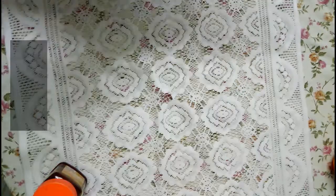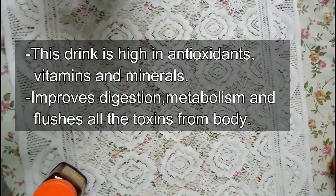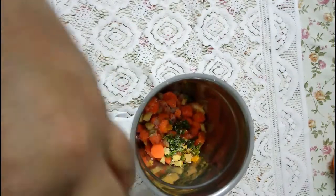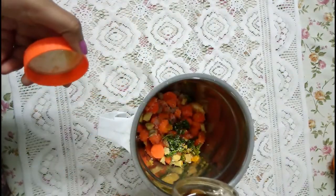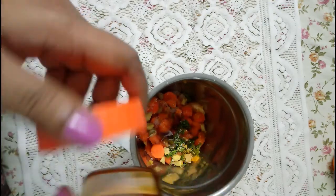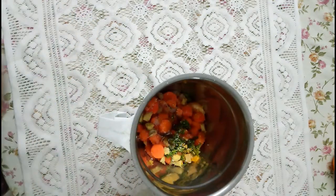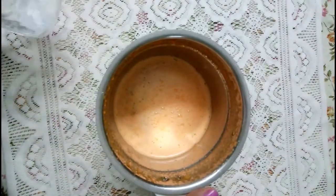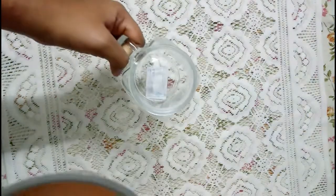Ginger, on the other hand, is very rich in iron, calcium, manganese, magnesium, zinc, phosphorus, and potassium. It is very high in vitamin B, especially vitamin B3 and B6, which will increase your metabolism. Also, if you have any bloating in your body or stomach, ginger will get rid of that.